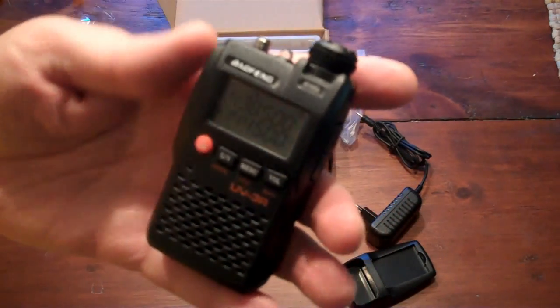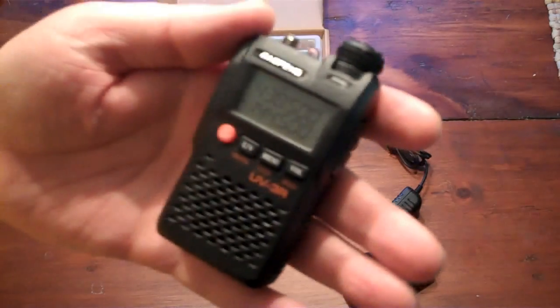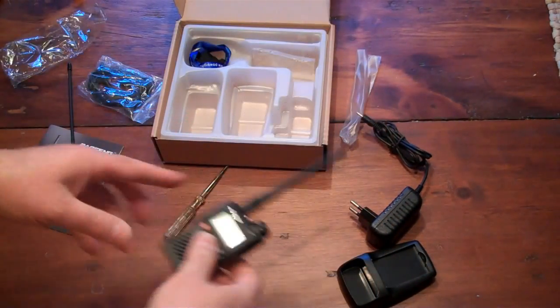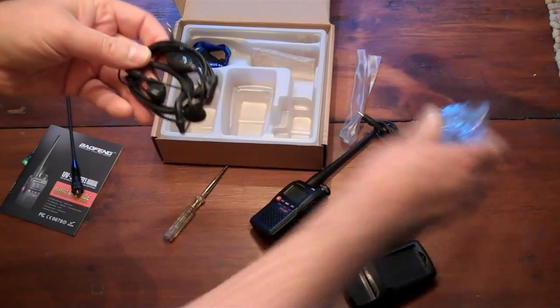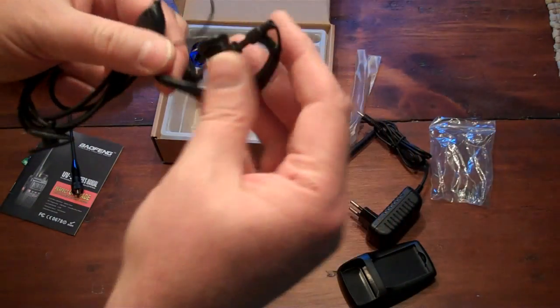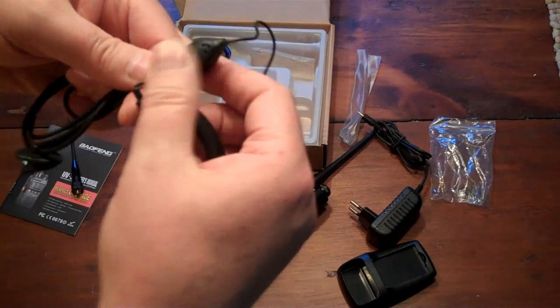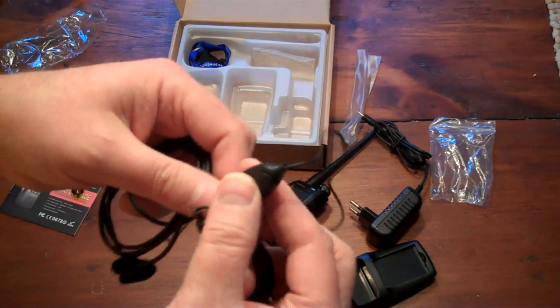The tiniest little dual-bander that I've certainly come across for $31. Let's see what else you get in the box. This looks like a speaker-mic combo — well, not speaker-mic, but earphone with microphone. And there is a little push-to-talk on this.